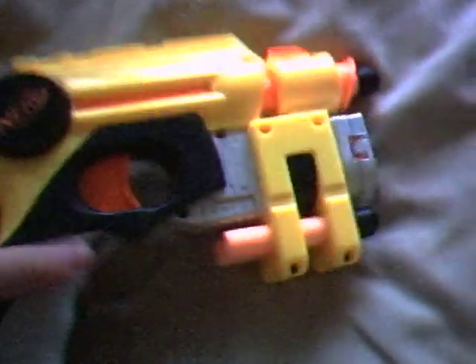And I also have the clear Maverick. This one has black whistler darts in here, and this one has dart tag darts in here. And my double part is the Nerf Nightfinder — pretty good gun.